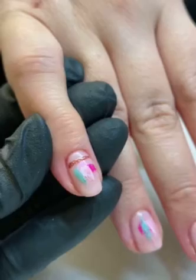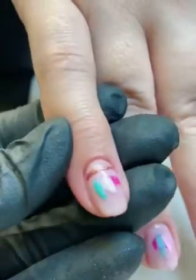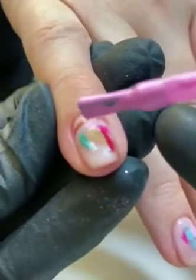The ultra fine bristles allow for more precise product placement when creating nail art designs. I'm then going to take my gel polish again and go over any areas where I feel more brush stroke effect needs to be applied.